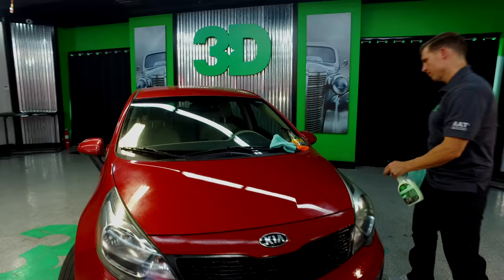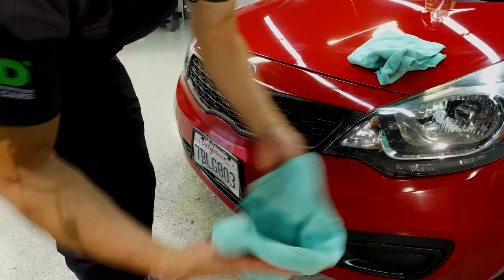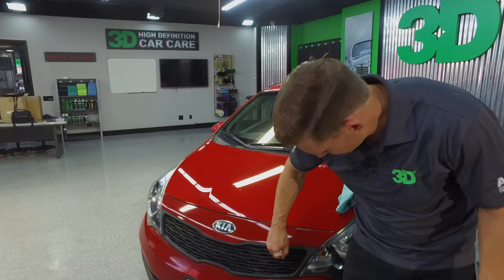Taking two towels — one to wash, one to dry. Go ahead and go in an S-motion, buffing behind it, or in one direction. Go ahead and buff it off. All we have left here is chips — not nearly the bug guts that was on there from the first go around. Make sure you get in and dry these out.